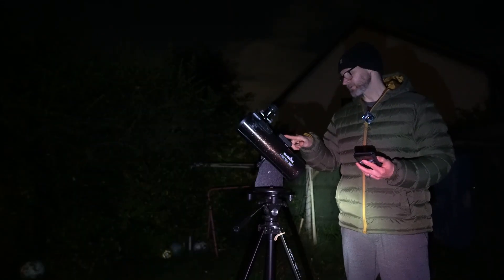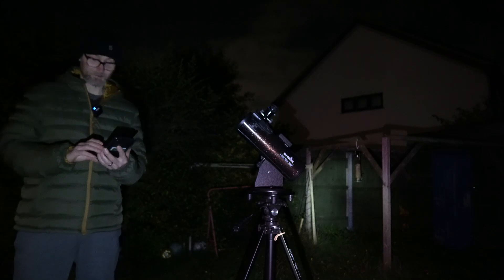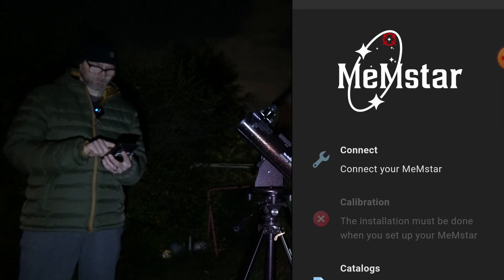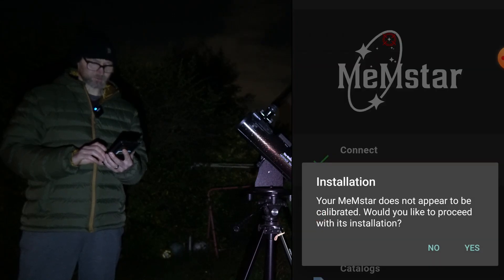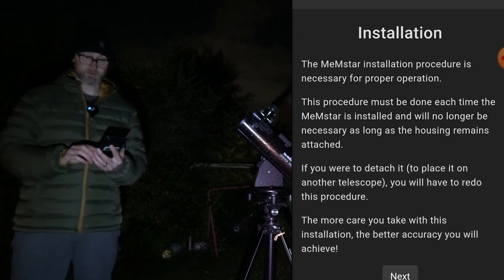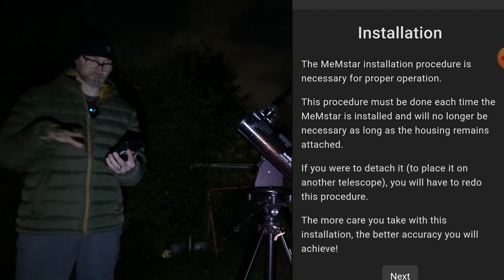There's a button on the top to press, and when it's working it flashes a red LED. I've turned it on and gone to the app to connect. It's showing 'Memestar' so I'll click on that. It says the Memestar does not appear to be calibrated — would you like to proceed? Yes. The installation procedure is necessary for proper operation and must be done each time the Memestar is installed on a telescope. If you detach it or place it on another telescope, you will need to redo this procedure — but not every single session.